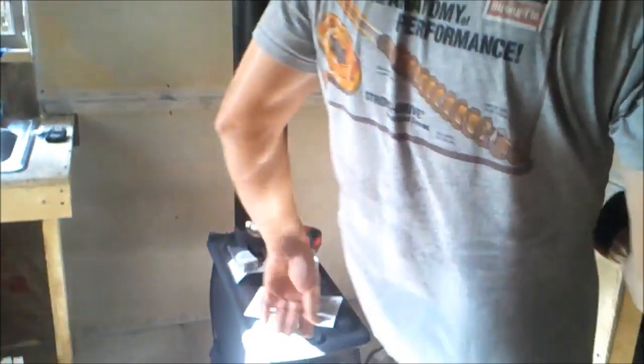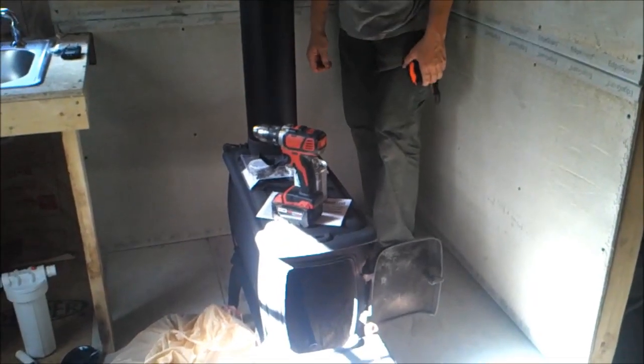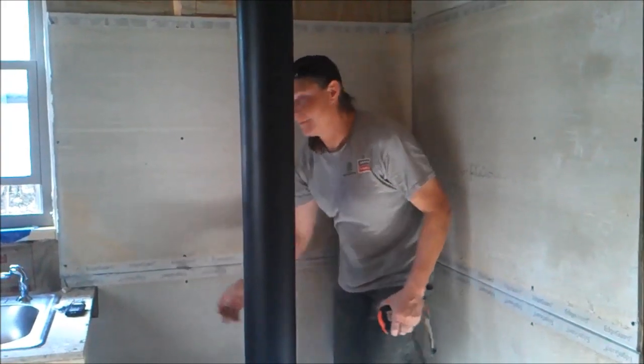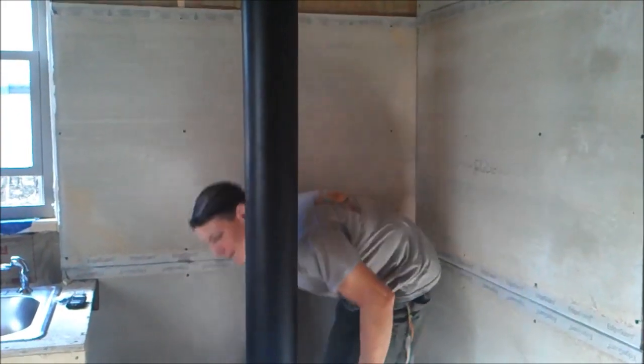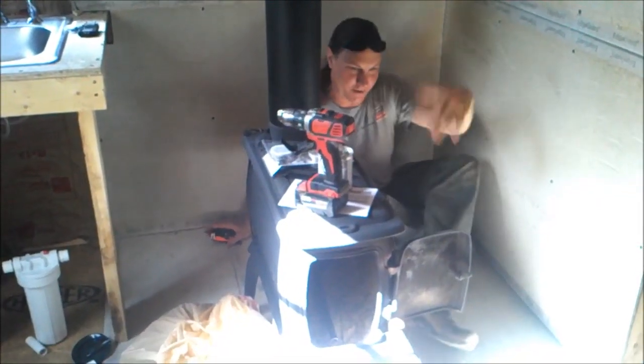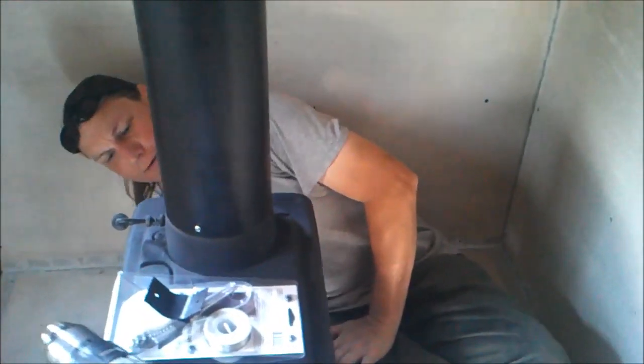Good morning! How are you? Hot already, yeah. Well, today we're going to start working on this plumbing back here. Do you see me? You be the cameraman - that's your job today. Come in over here. I drilled two holes back here, I showed them to you in the other video.